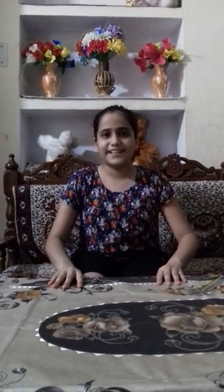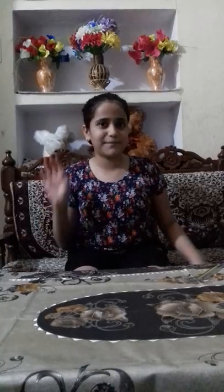So friends, if you like my video, please like, subscribe and comment how it was. And friends, if you want me to make a video, please give a like. Thank you so much. Please comment and tell how this video was. Thank you, bye bye.